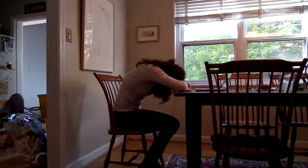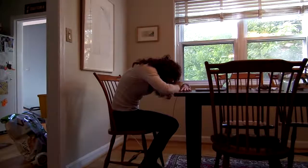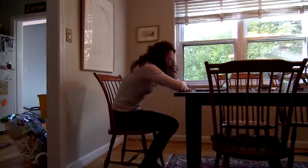Then take a stretch with your hands and stitch your sit bones as far back as you can. Really scoop out your belly here. And then coming back up.